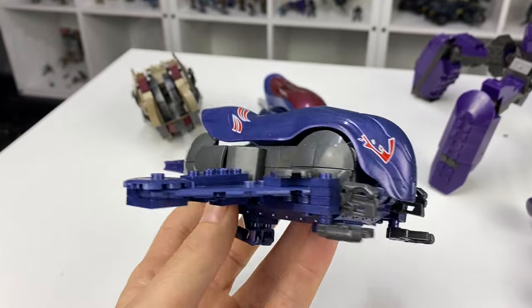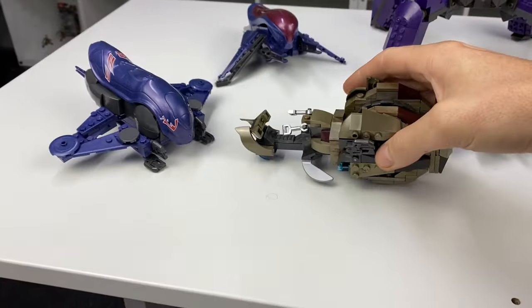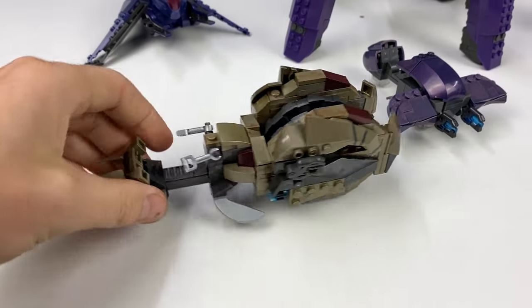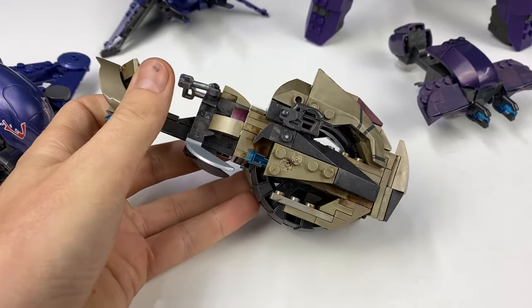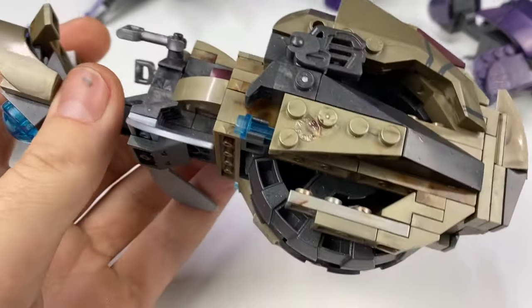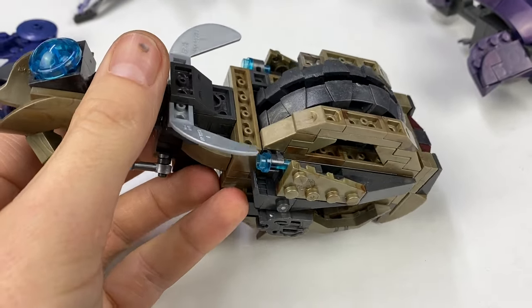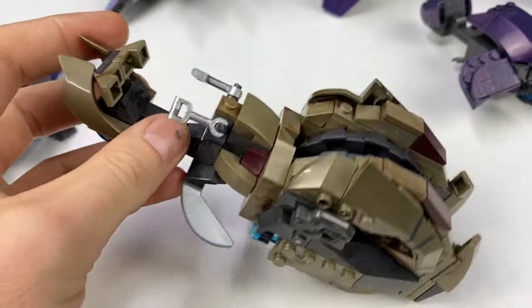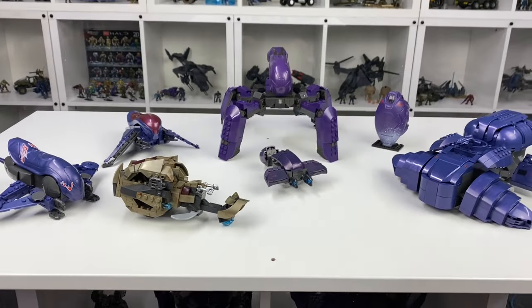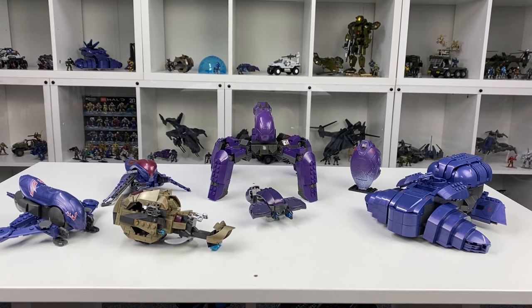I don't have many of the Halo 5 Banshees, so it's good to get an extra one in case I want to do a Halo 5 diorama at some point. And then last up for Covenant, we've got the Brute Chopper. I don't have many of these either. This isn't one of Mega's best builds in my opinion — it's quite finicky and very easy to fall apart. It was missing some small pieces underneath, but aside from that, 100% complete. I just need to locate those pieces. So in regards to Covenant vehicles, really pleased — love the Wraith, the Ghost, the Orbital Banshee almost complete, and that Drop Pod.